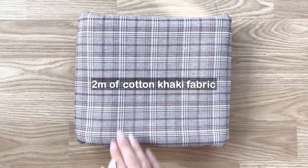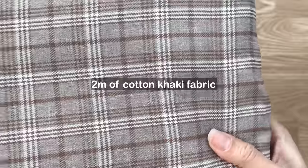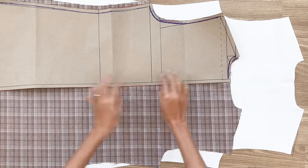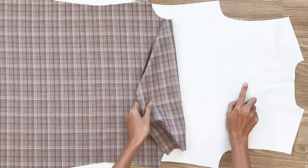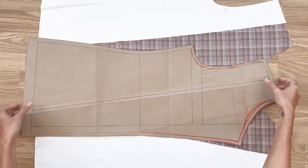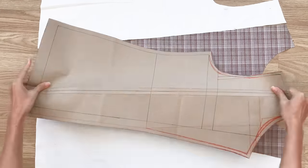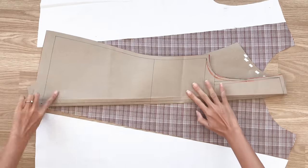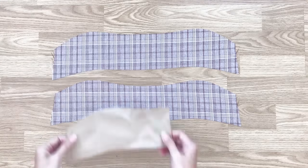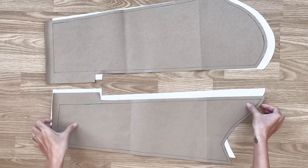Now let's start making the blazer. I use 2 meters of check khaki fabric for this DIY. You will need 2 pieces for the back pattern — one with the main fabric and one with the lining fabric — remember to cut the fabric in fold. You will need 2 pieces for the front pattern in the main fabric, 2 pieces of the first inside pattern with the main fabric, and 2 pieces of the second inside pattern with the lining fabric. Cut 2 pieces of the second part of the collar in fold fabric as well. For the sleeve, you will need 2 pieces of the big sleeve pattern and 2 pieces of the small sleeve pattern in both main and lining fabric. Remember that the lining pieces will be shorter than the main pieces by 1 centimeter.